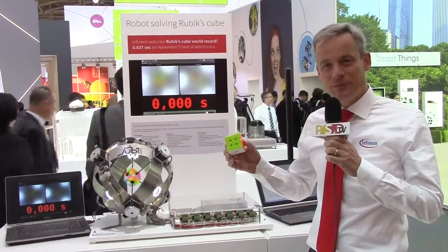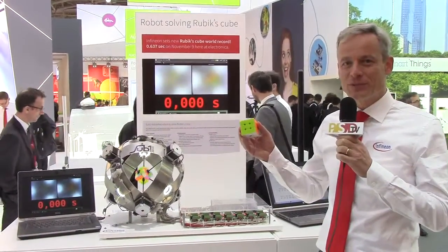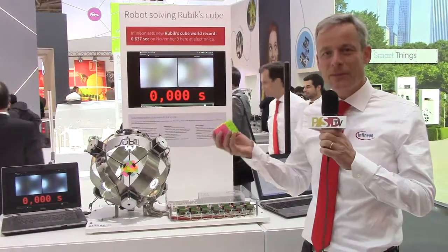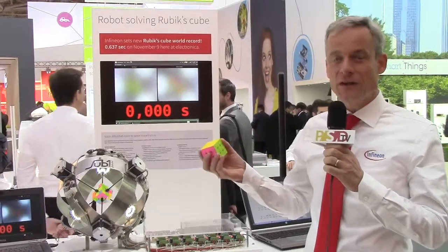Everybody knows Rubik's Cube. It has 43 quintillion possibilities to be scrambled. And there are a lot of people, the so-called speed cubers, who try by hand to solve that — the fastest ones within less than five seconds.